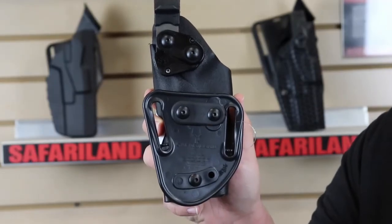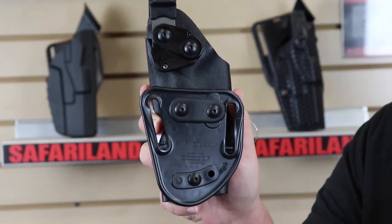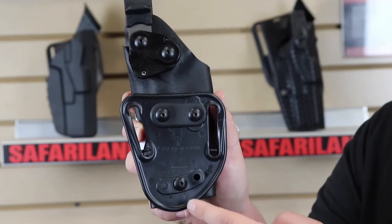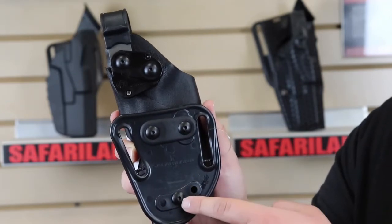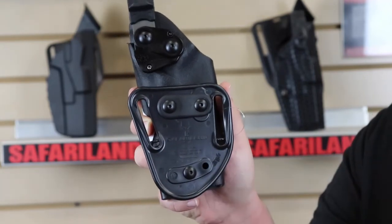Now we've got the 567BL mounted up on a holster so you can see what it looks like. Right now it's in a neutral cant. If I wanted a positive cant, I'd undo these two screws and change the angle, then tighten back down. Same thing for a negative cant — just undo, move it, and you're good to go.